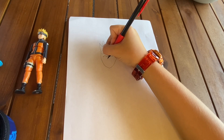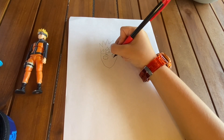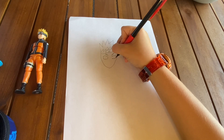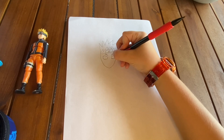Then we go down with a flat line, come up, connect, and finish the connection over here. Do the same on this side, like that. There's a little extra over there.